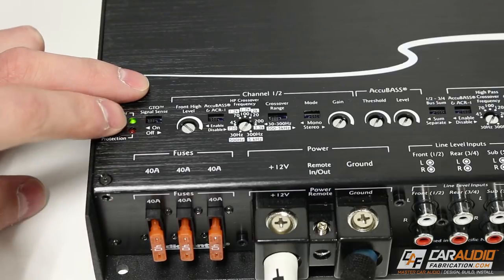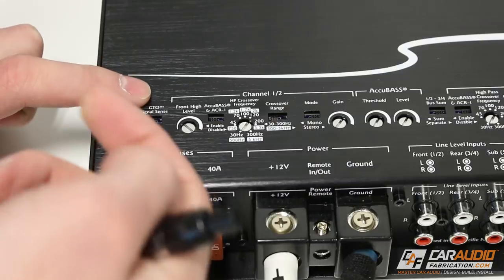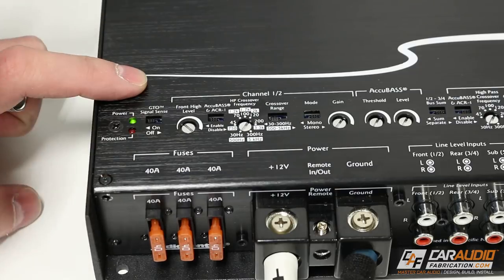Next we have the switch to activate GTO signal sense. With it on, if it detects a signal on the inputs, it will turn on the amplifier. With it off, you have to connect a remote wire in order to turn the amplifier on.